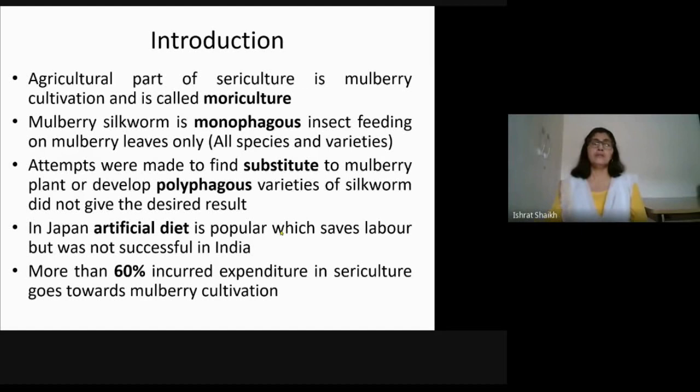Many attempts were made to find a substitute for the mulberry plant. On an experimental basis, different plant leaves were given to the silkworm to see what happens, but the silkworm produced was smaller in size, the cocoon was also very small, and the quality of silk was not good. So you cannot substitute mulberry leaf with any other leaf.